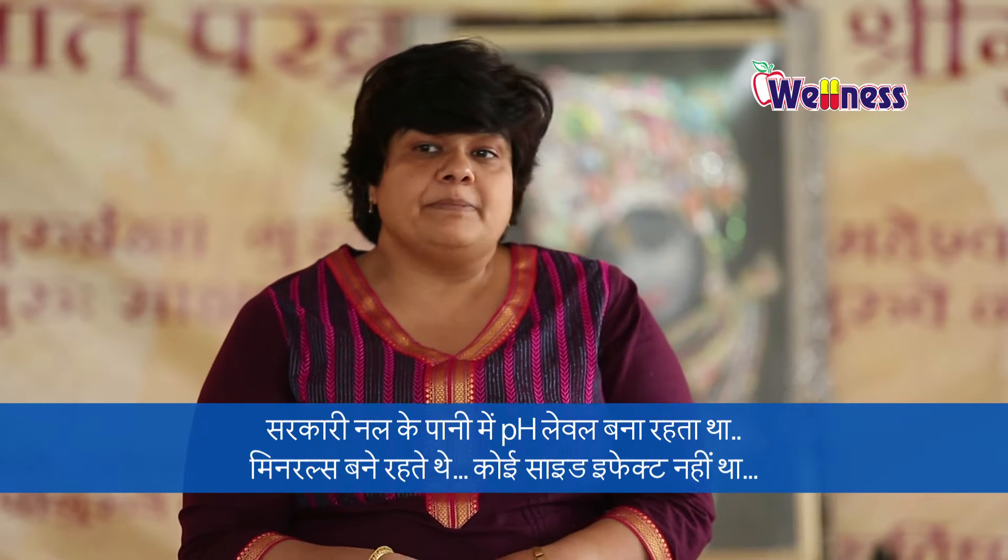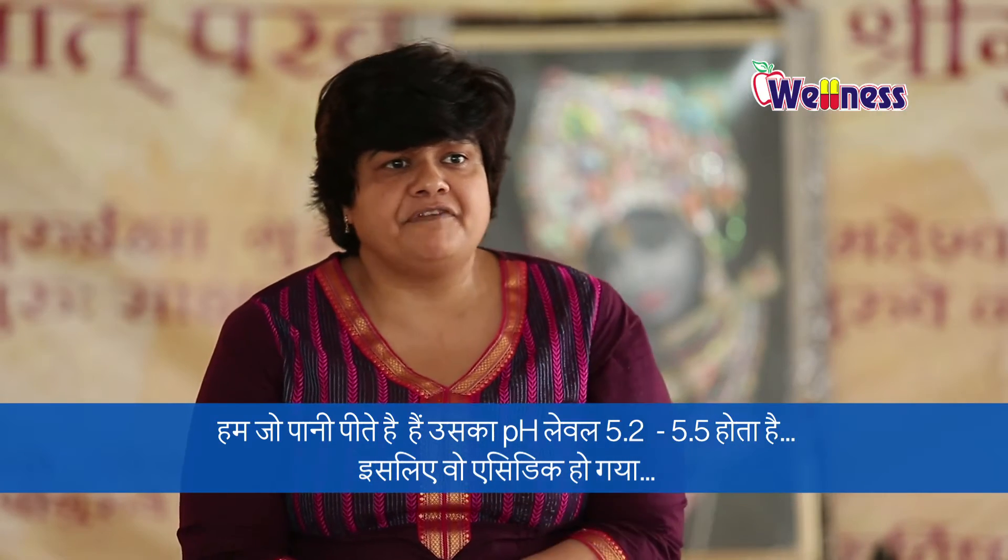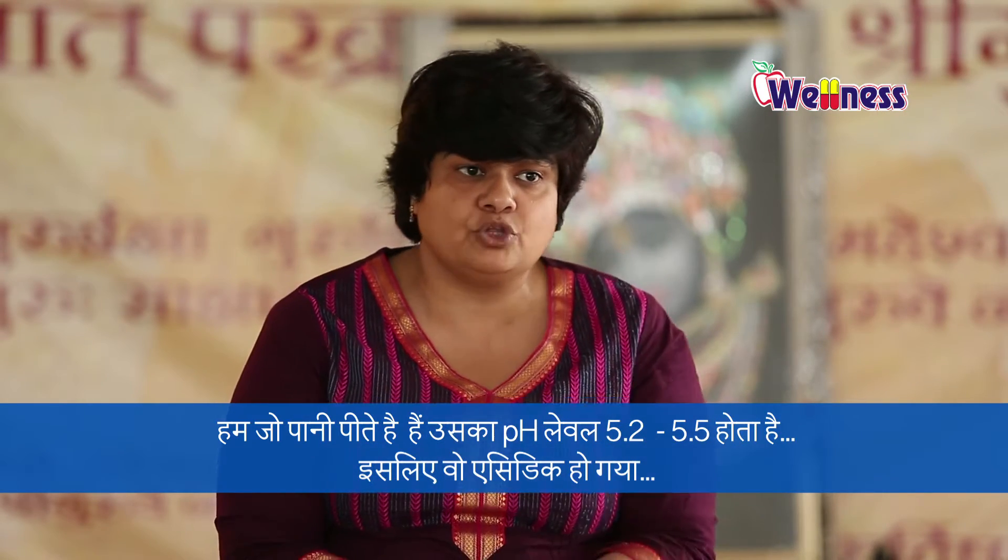There were no side effects in the body. But today, what water are we drinking? Mineral-less water — not that true mineral water. The proper pH level should be 7.2 to 7.5. But what is the pH level of water we drink today? It's 5.2 to 5.5. It's acidic.